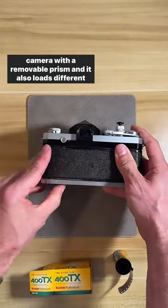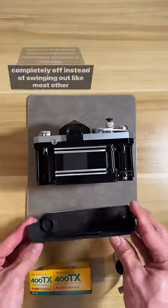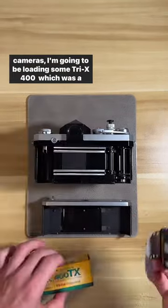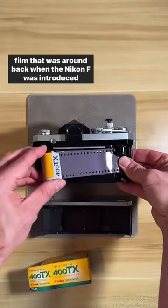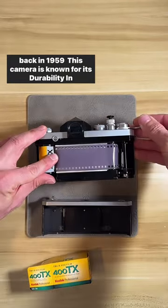It has a removable prism and also loads differently than all other Nikons because the back comes completely off instead of swinging out like most other cameras. I'm going to be loading some Tri-X 400, which was a film that was around back when the Nikon F was introduced in 1959.